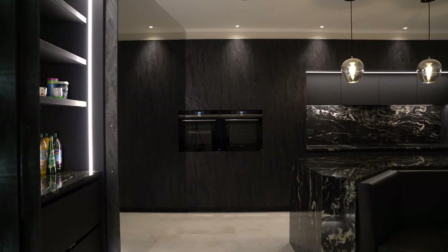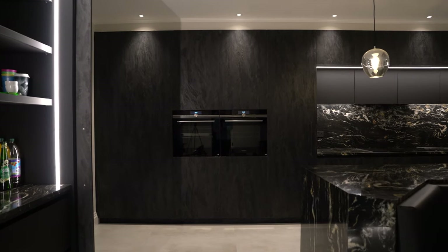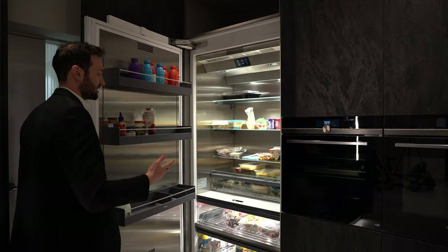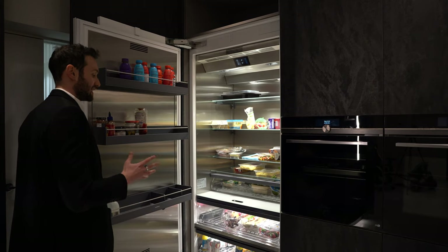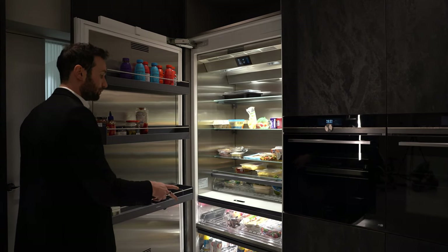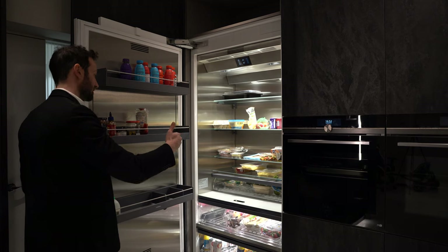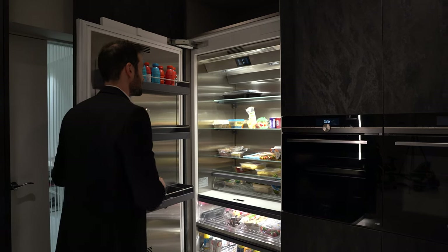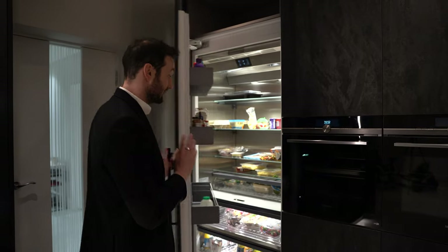Behind me we get into a tall bank of units, also in this charcoal flow colour. This is an incredible refrigeration piece — it's a Gaggenau 900mm wide fridge, single door, and you can see it's just the most unbelievable space. Two drawers at low level and then a slightly shallower section at high level to make room for the racks on the backs of the doors. Stainless steel internals — an unbelievable bit of kit.